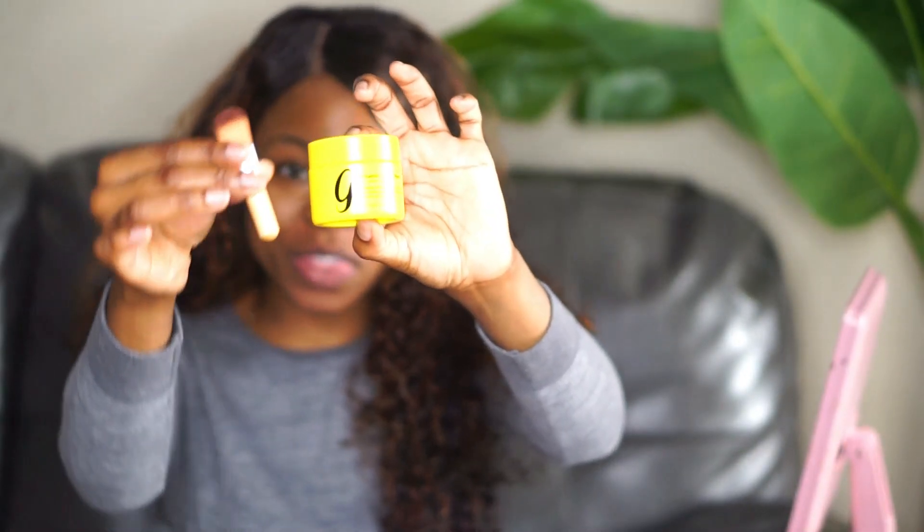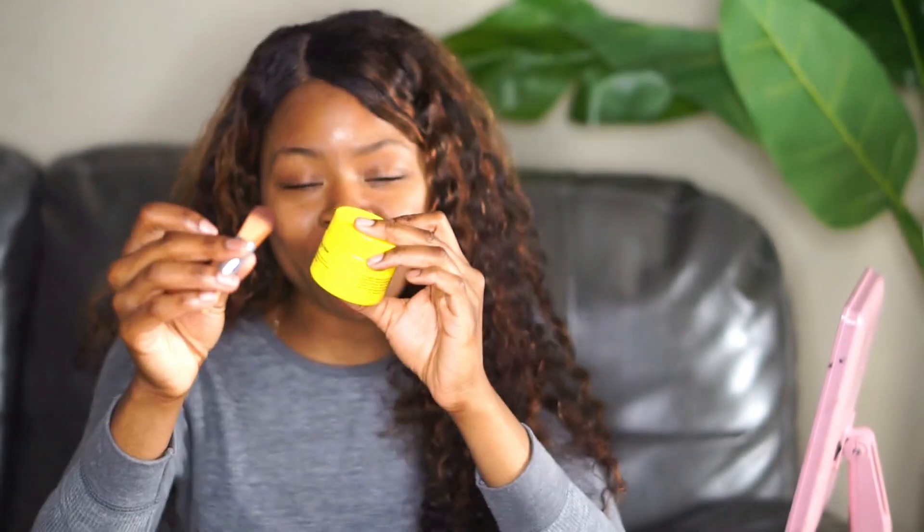It comes with a little face brush as well to apply your clay mask. Now inside this small jar it has aloe vera, turmeric, and of course vitamin C. It's cruelty-free, so you vegan people out there, go and get you some Vitamin C Clay Mask. So enough talking — let's try this new product out.